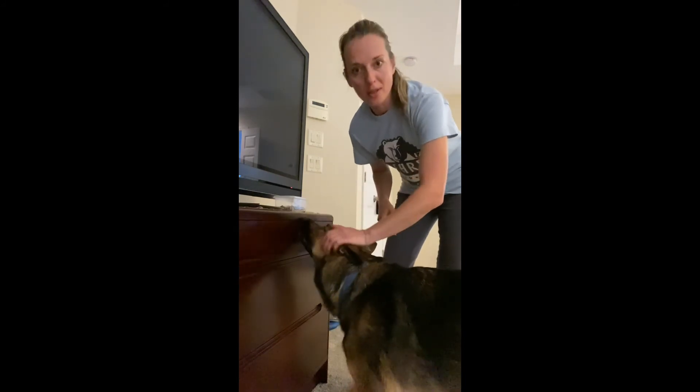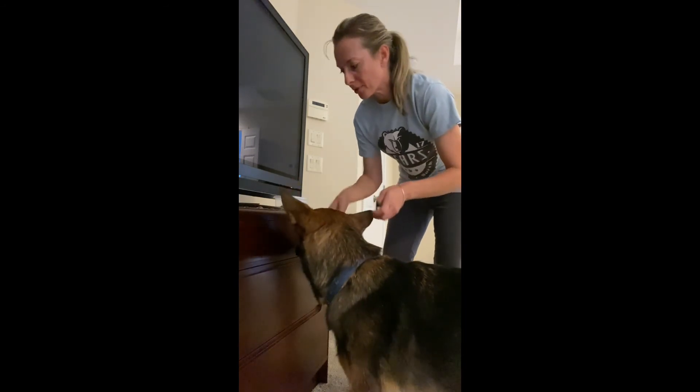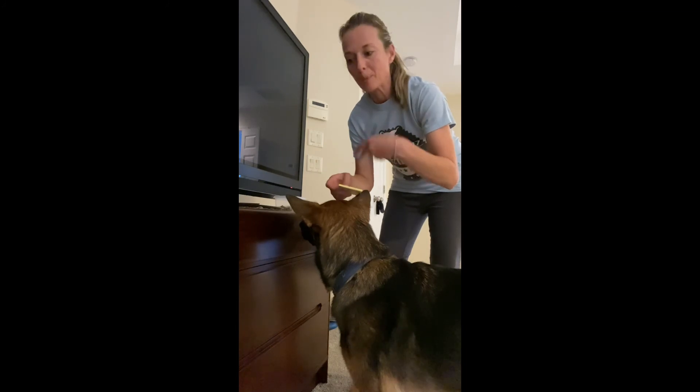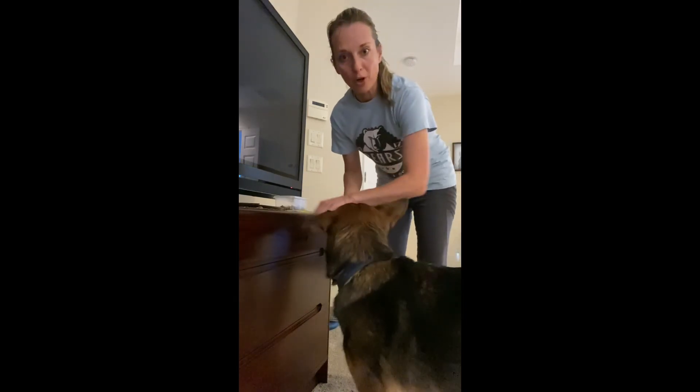From here you can progress and test your dog's understanding with other doors in other rooms and other types of doors, and develop it from there. You might need to go back to a sticky note in the new environment to help the dog understand it's the same behavior — you want the same action of a firm nose target.